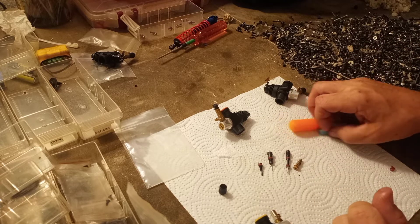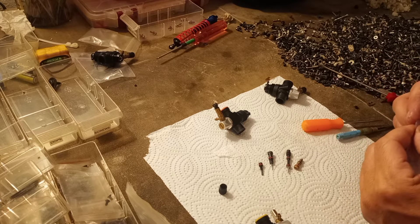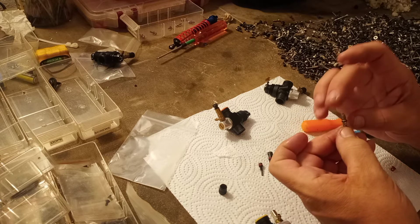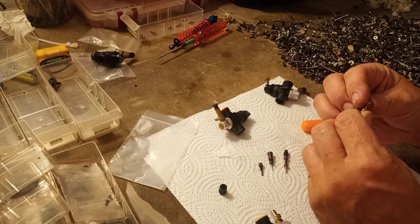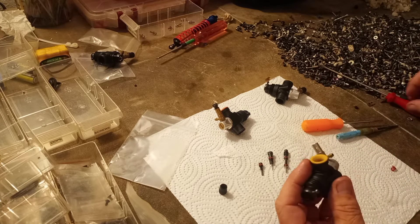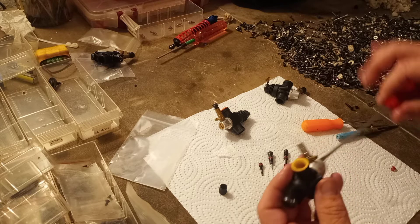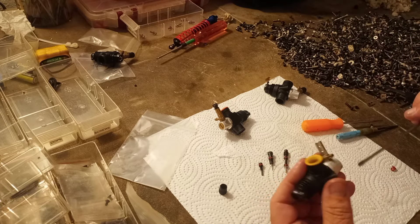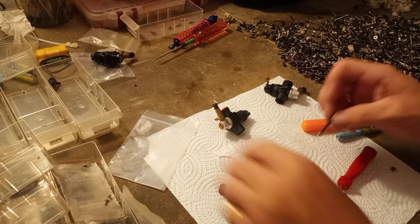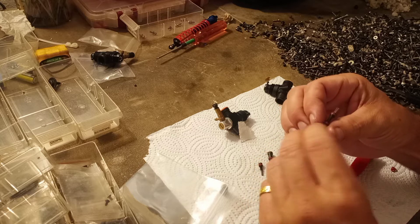That is our needle set with new rings. I'm going to install them with a nice layer of moly coat on the outside of the rings. This helps them from snagging on the way in and also provides an extra layer of protection. Once it catches, you can feel that nice firm grip.